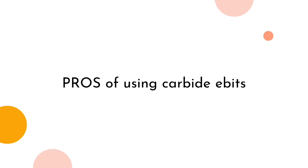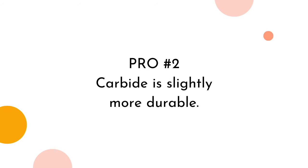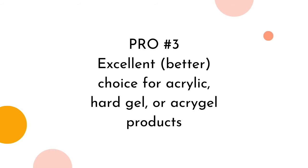Pros of using carbide e-bits. Pro number one: carbides, out of all other materials for e-bits, will remove product faster. That's just the nature of the carbide material, which is why if you make a mistake on the natural nail, it is a significant one, even though you just barely touched the nail. Pro number two: carbide is slightly more durable, though either option will require replacement around the three-month mark depending on use. Pro number three: carbide is an excellent choice for hard products like acrylic, hard gel, or acro-gel products, as it shapes product effortlessly.